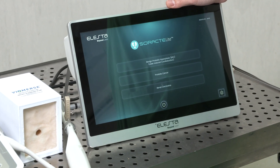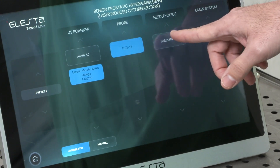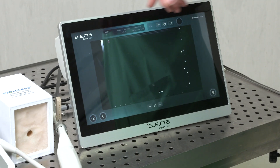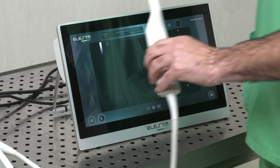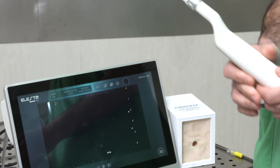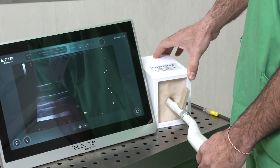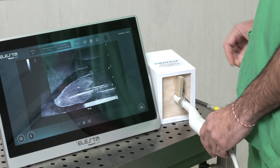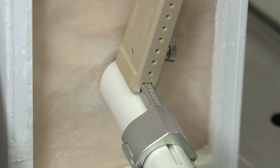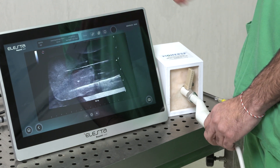To treat BPH patients, we press this button. We select our own ultrasound. We use this transrectal probe — we introduce it — and we can see this needle guide that is very useful to help us in selecting what needle we need to treat the prostatic tissue.